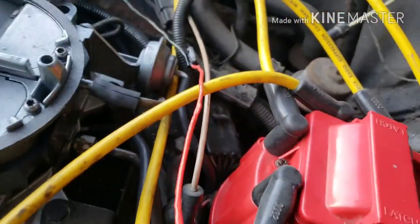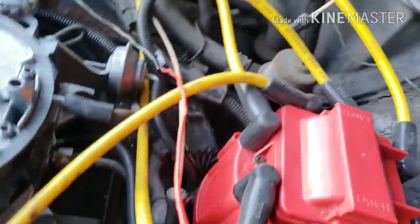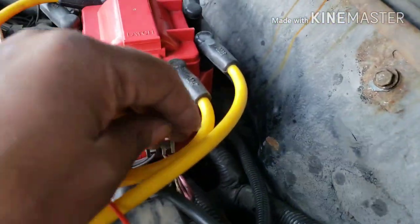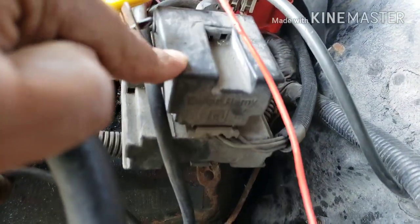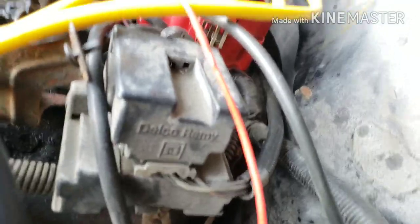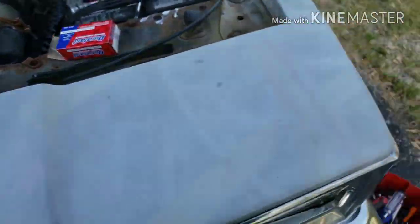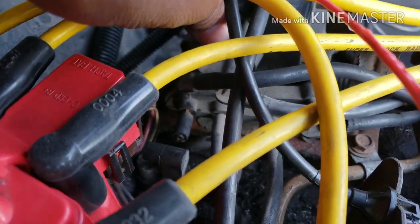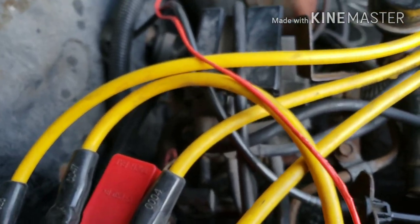The car starts up but won't stay running. I remembered watching another guy's video and he said it might be a vacuum leak, so I'm tracing all these lines. This line right here — I traced it and there's a huge crack in that vacuum line going into this port right here. What is this box? I don't know what it is but it's got a vacuum hose on it with a huge crack in it. That's probably why the car's not staying at idle — it'll start up but won't stay running.